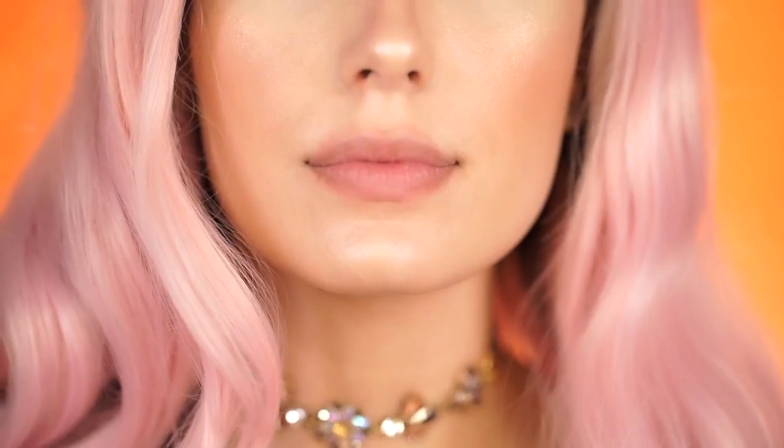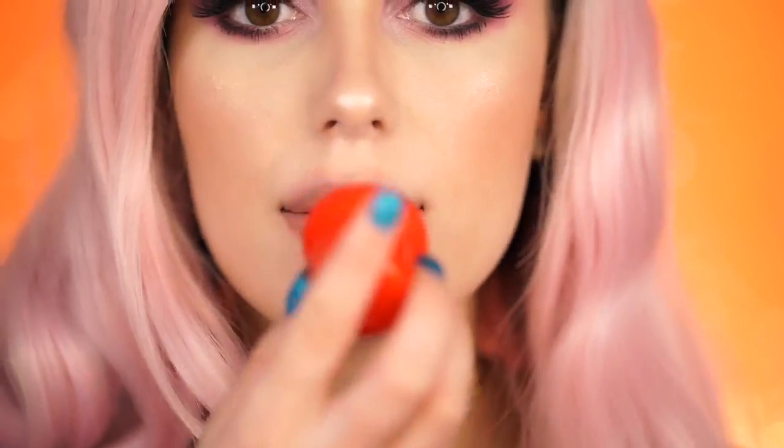This is a lip plumping device by the brand Full Lips. Basically, you apply it to your lips and there's a suction factor — when you suck in, your lips get sucked into the device and blood rushes in making them look fuller, but this does not last, probably about 30 minutes or less. Leave your lips in the device for about 20 seconds — I wouldn't do anything longer than that. This also helps create a guide for when you overline your lips.